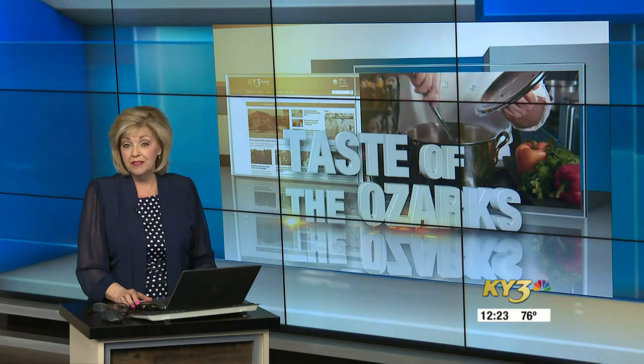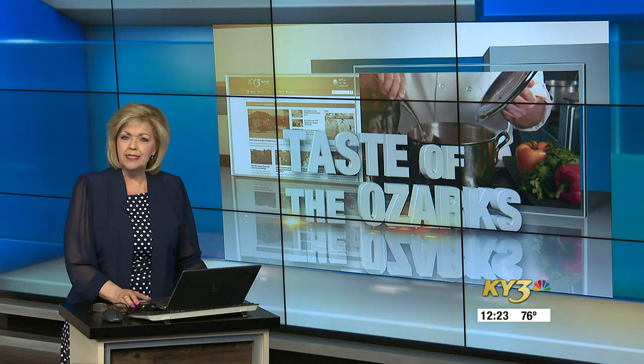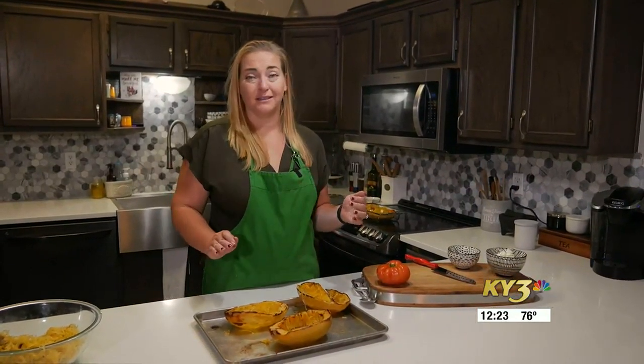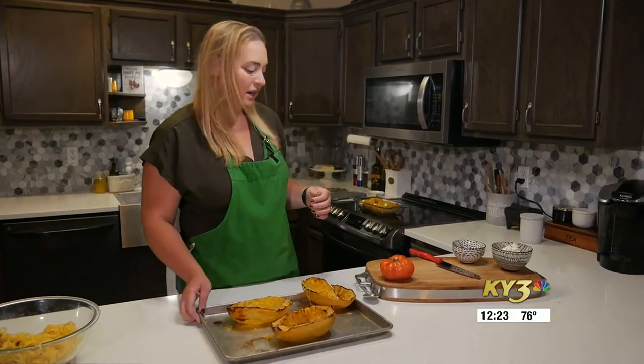A summertime dish that's sure to please the family at the dinner table tonight. Chef Nicole is going to show us how to make a dish with spaghetti squash. Hey everyone, welcome back to Taste of the Ozarks. We've got a fun twist on a caprese today and we're going to use spaghetti squash to make it — an absolutely delicious meal and it's kind of healthy as well. This one comes together really quick, so let's get started.